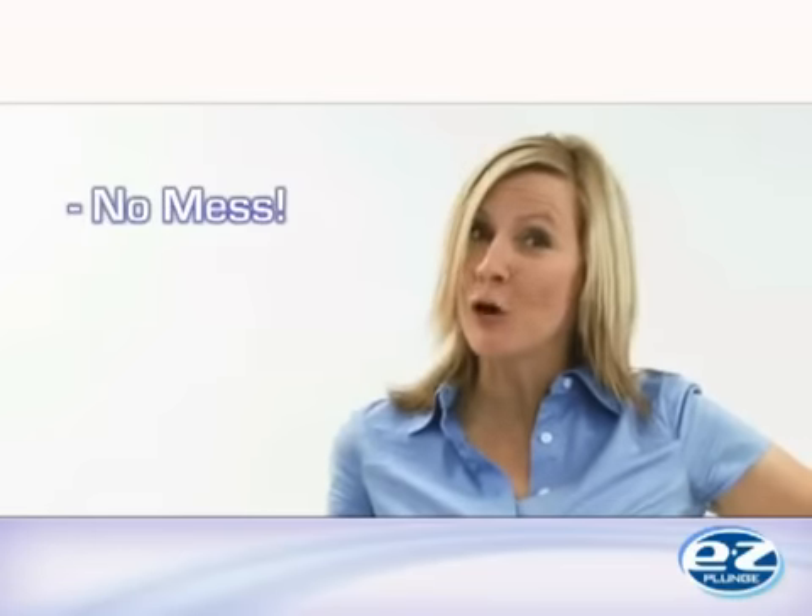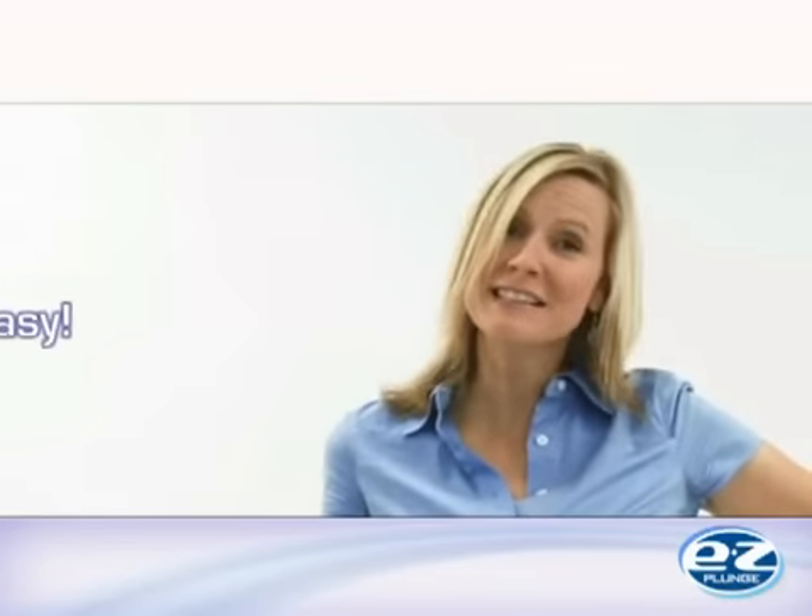Patented technology. No mess. No worry. Easy. Easy Plunge.